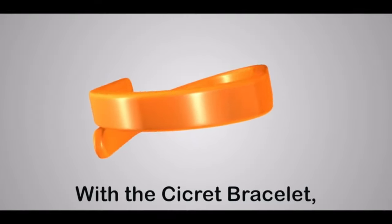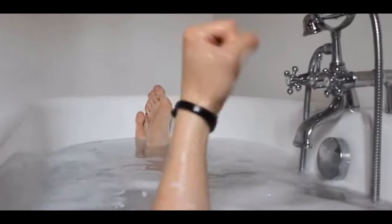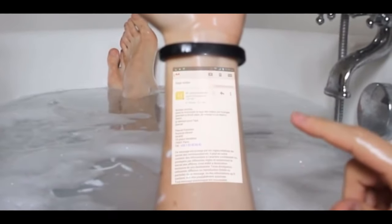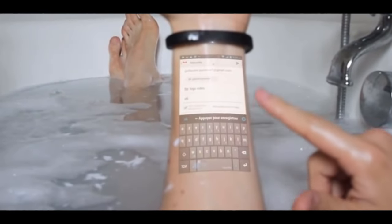Hello guys, so today's video is about the circular bracelet, and I know some of you have probably heard about it. It was this bracelet that you put on your hand, and it presumably would show a full iPhone on your hand using a projector and some proximity touch sensors.